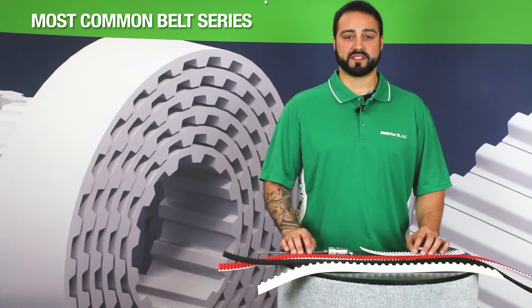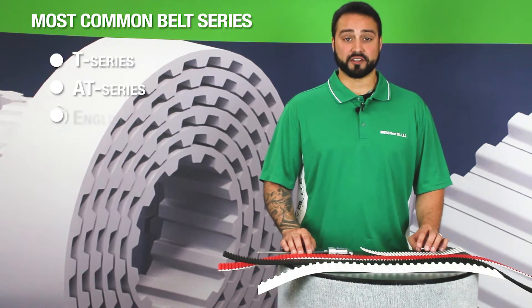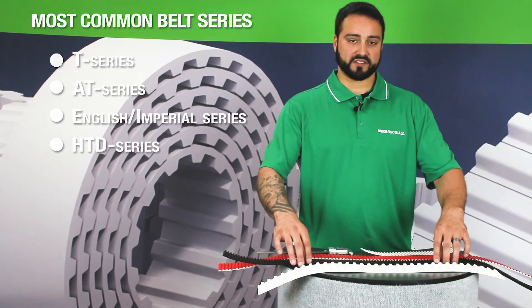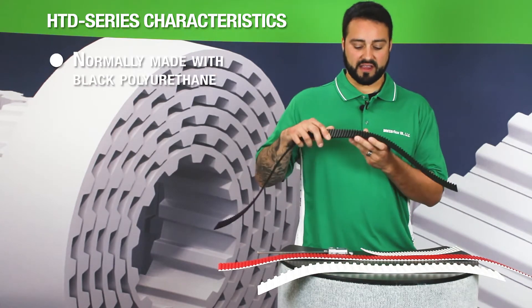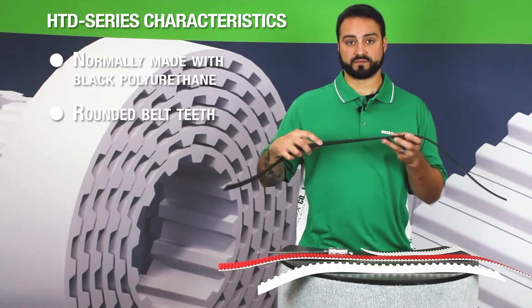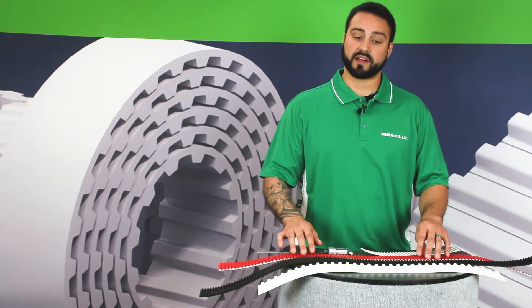We have several series and pitches available, including our T series, AT series, English pitch, and HTD series belts. The easiest to identify would be our HTD series, which typically has a black polyurethane and is noted by its rounded tooth profile, which is pretty unique compared to the majority of our belts that have trapezoidal tooth profiles.